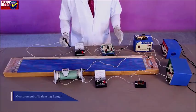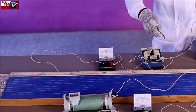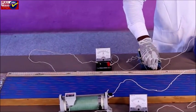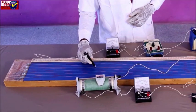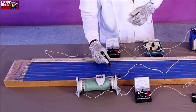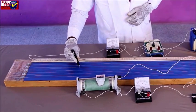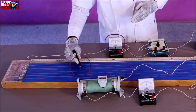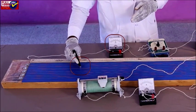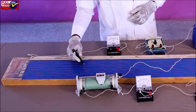Measurement of balancing length: After confirming deflections in opposite directions, close the key K2. Slide the jockey gently over the potentiometer wire to get the accurate position of the balance point J. Note down the length AJ equal to L1 cm. Repeat the procedure moving the jockey in the opposite direction and record the second value for L1.